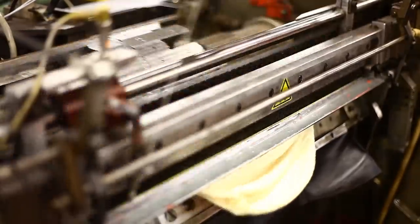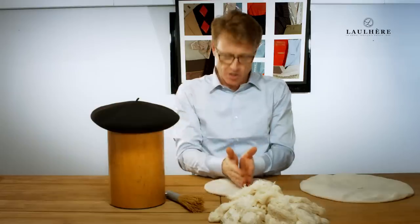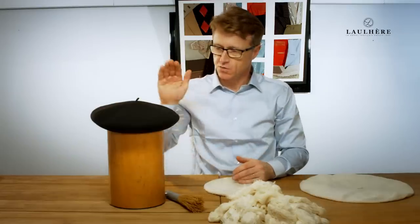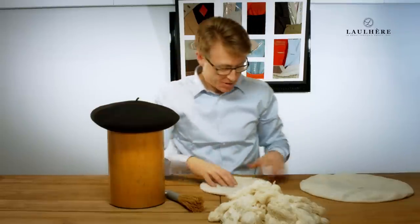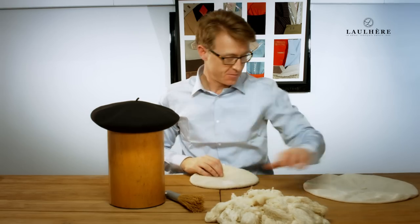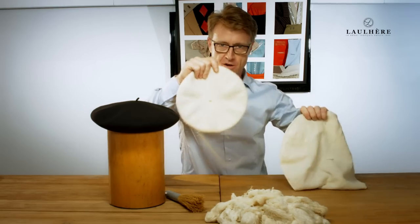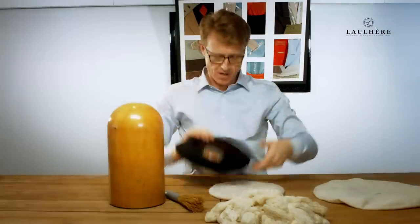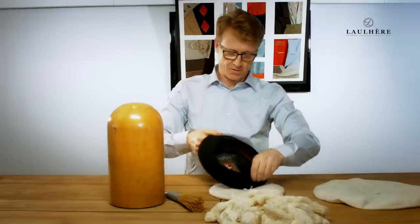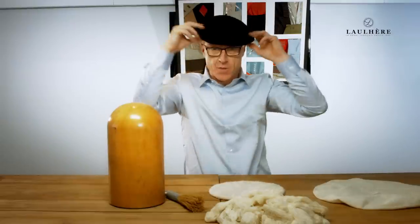I'm not going to show you the part where we dyed them and where we shave and scratch to achieve the beautiful finish we have here, because these are some of the processes that we want to keep secret for industrial purposes. But from here, to here, to here, to finally the finished product with the leather headband, to make the French beret.